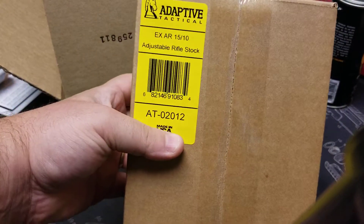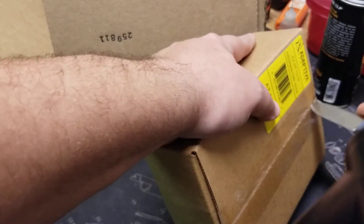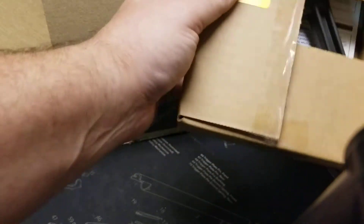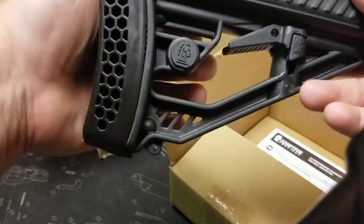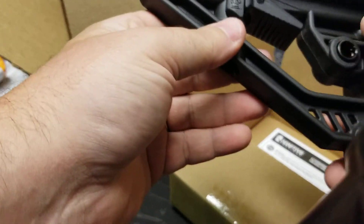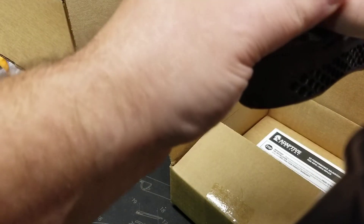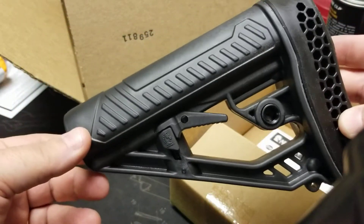Adaptive Tactical adjustable rifle stock. Let's see if we like it or not. It's cute — digging the big soft pad in the back, nice little cheek rest, QD adapter. It's workable. I think it can do this. Looks like it's flippable from side to side — have to get into it a little bit more. All right, so there's our stock.